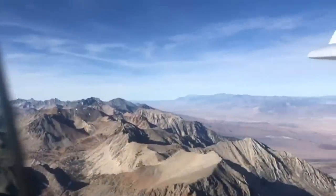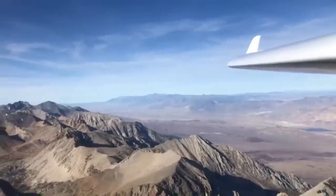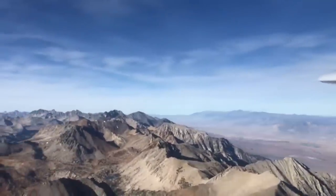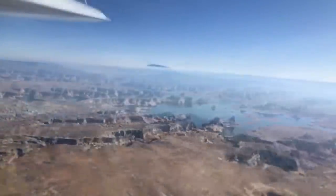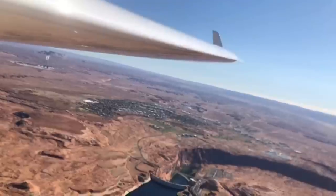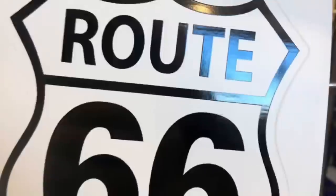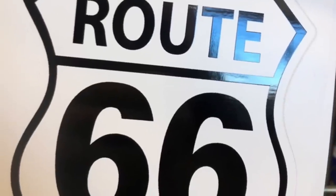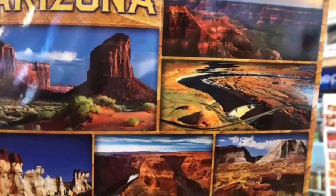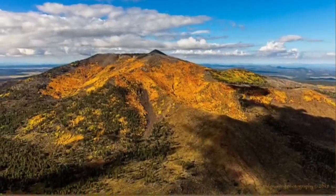Dan guesses they did some soaring along the way. Mike says they shut down briefly, but the weather wasn't cooperating — they couldn't even find wave. The last time Mike found wave was in Albuquerque before arriving at Sun 'n Fun. This trip was pretty much straight flying, though they do have a plane-to-plane video clip from the Rockies.